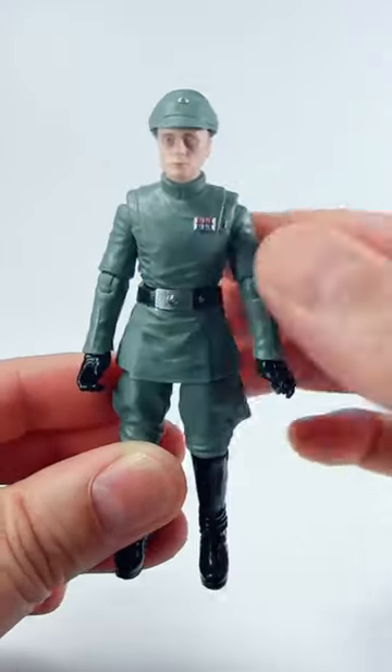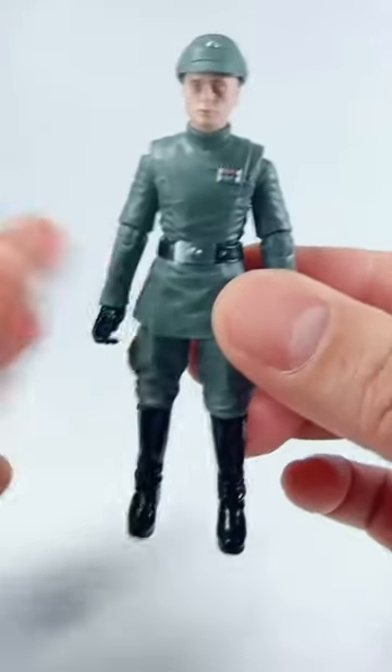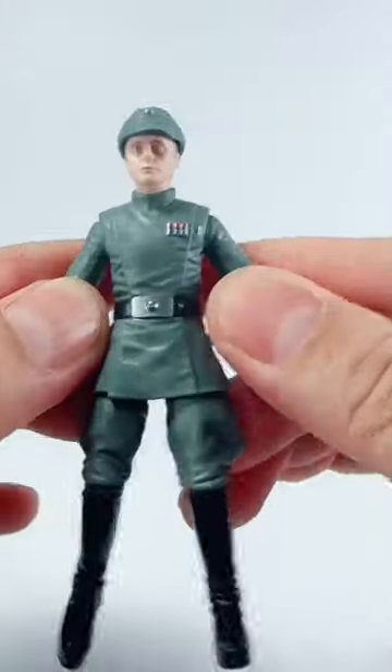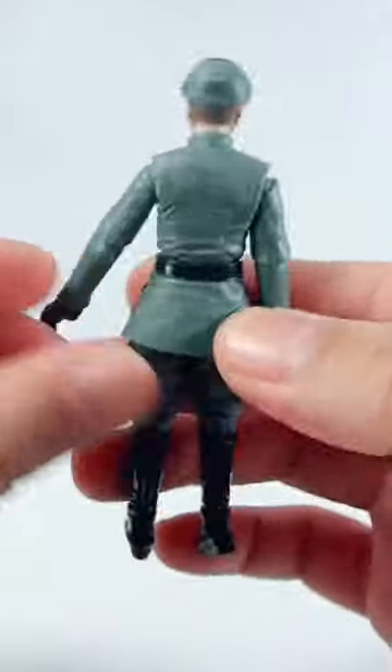Piett is made in the brand new Imperial officer body — you ain't ready for this. He has ankle swivels, excellent articulation, and great folds on the sculpture.